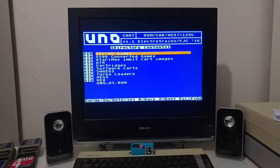Hi Atari friends! In this video I would like to demonstrate the new UNO cartridge that I received recently. This cartridge was developed by Robin Edwards from the UK, also known as Electro Trainer on Atariage. Robin also developed the Ultimate SD cartridge that I showed on a previous video.